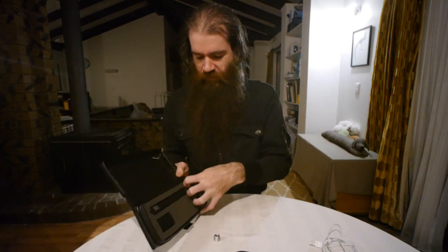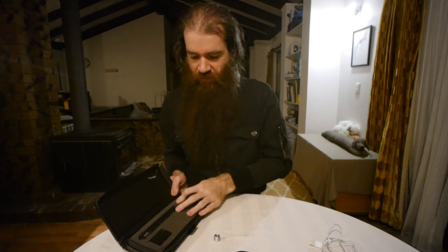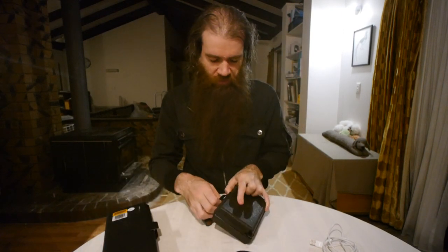It came in a nice little box with one of those mic stand clips — not a shock mount. Not sure why this Audix came with that, but it's got an adapter for the mic anyway.